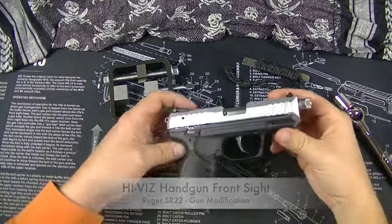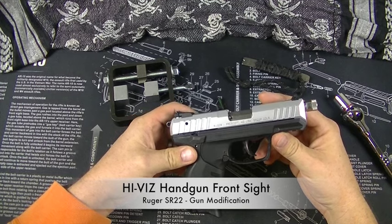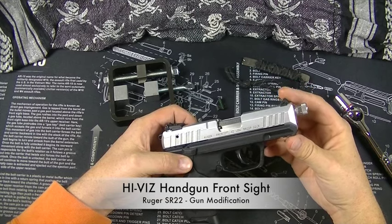What is up everyone? Julius Jammer, The Prepared Sheepdog here. It is time for another gun modification video. This time we are going to change the front sight out on a Ruger SR-22.